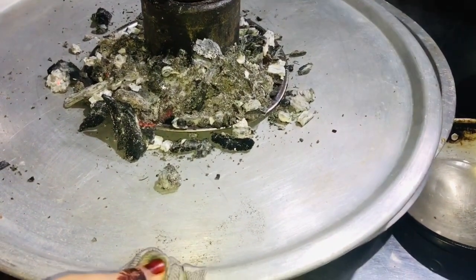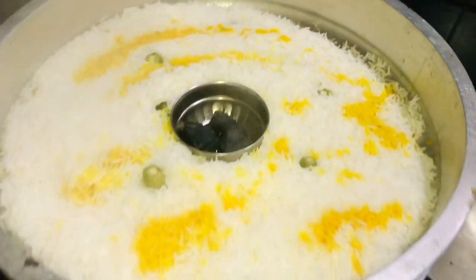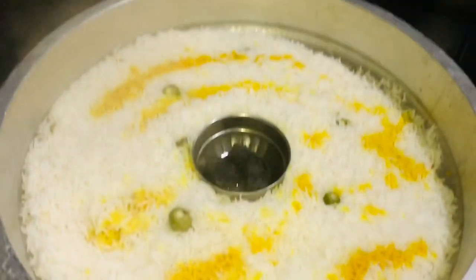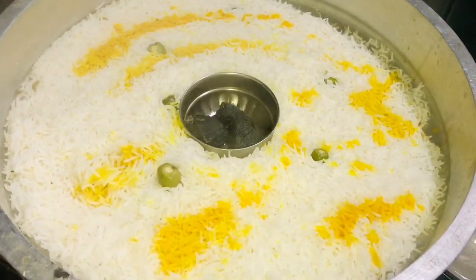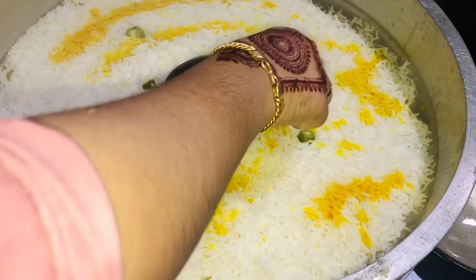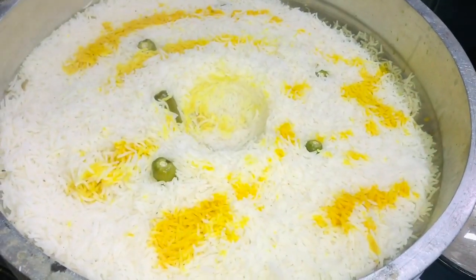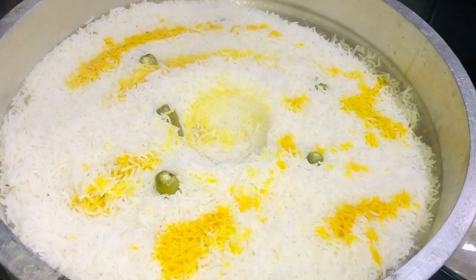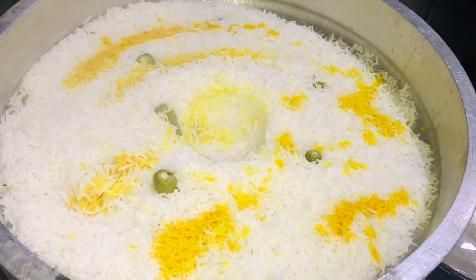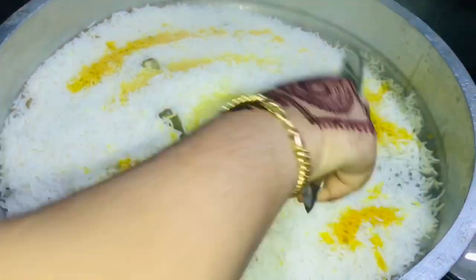Then we will mix it. We will mix the chicken. I am going to mix the chicken with a soft, tight chicken.